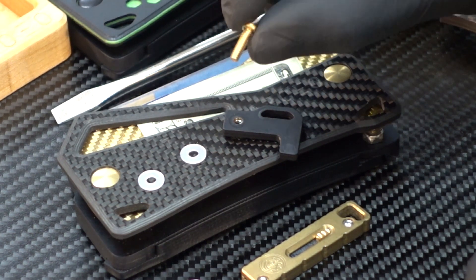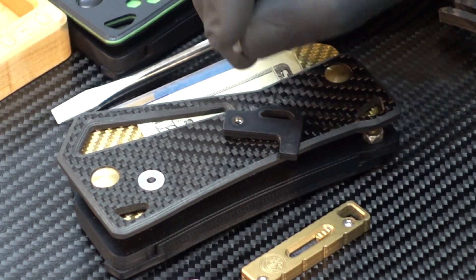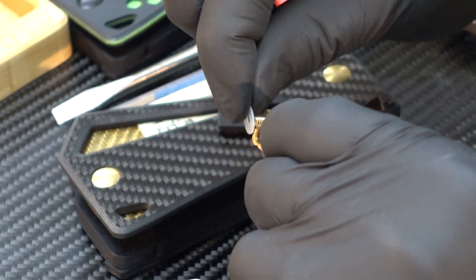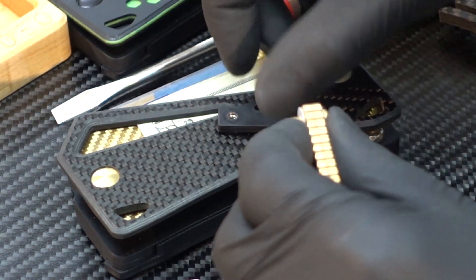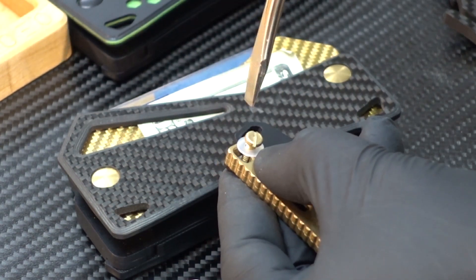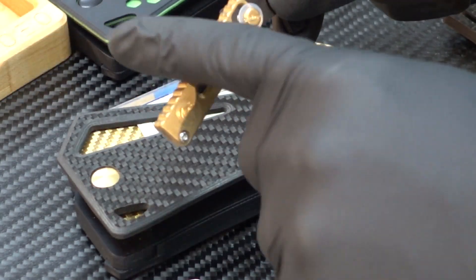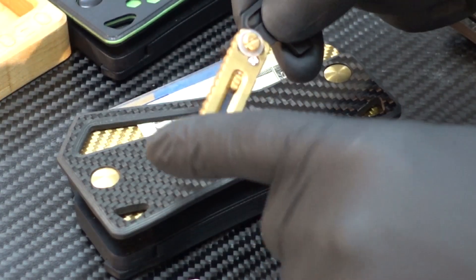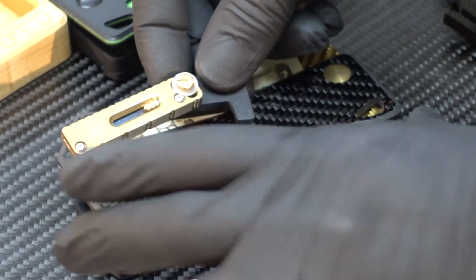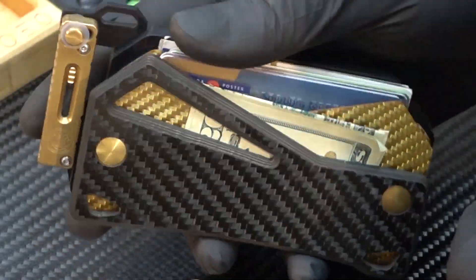Now that we've got our keys off, all we have to do is take your screw, grab one of the thicker, larger diameter washers, feed it through your tool, add a second washer on the other side, and thread it into the Mako and screw it down. You can adjust the tension because it's a lock nut — it grips the screw fairly strongly. So there you have it: now we have a nice little utility knife attachment for our Arkeo wallet.